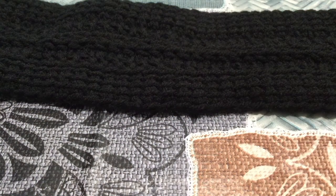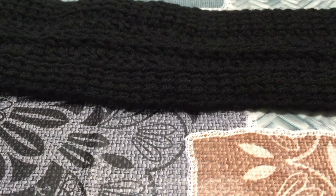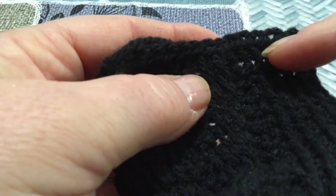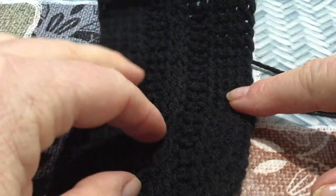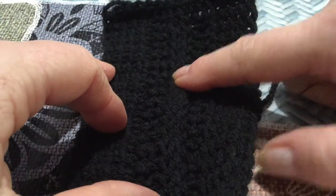Se andate ad usare un punto più elastico vi consiglio di fare 1-2 cm in meno alla circonferenza totale della vostra testa. Se avete dubbi, mano a mano che procedete con la lavorazione la provate e quando ritenete che la misura sia giusta fermate la lavorazione e chiudete. Per la chiusura trovate il tutorial sul canale, come anche di tutti gli altri punti nella playlist dedicata: il punto base tunisi, il punto rovescio e il punto maglia.